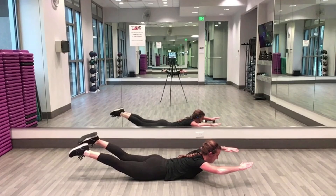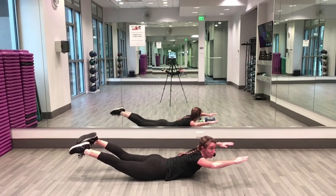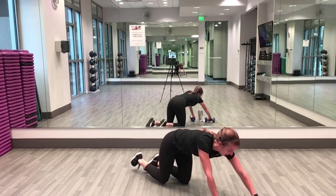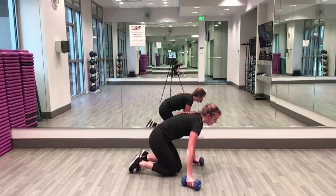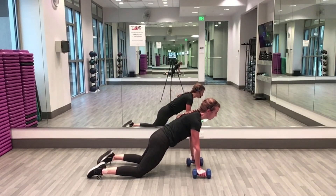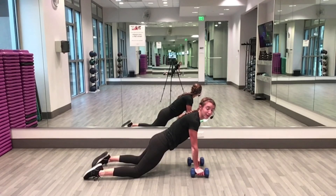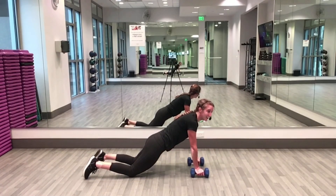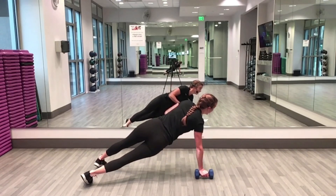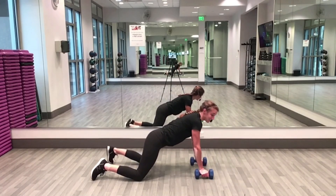Five, four, three, two, one — rest for ten, get your weights ready. If you're working with a single weight, remember to switch your arms. Two, one — knees or toes, alternate your arms for a row. Squeeze your shoulder blade in. Remember: keep hips square to the floor, no movement through your hips. If you find yourself opening side to side, either come to your knees or take your feet a little wider and activate your core — you want everything nice and stable.